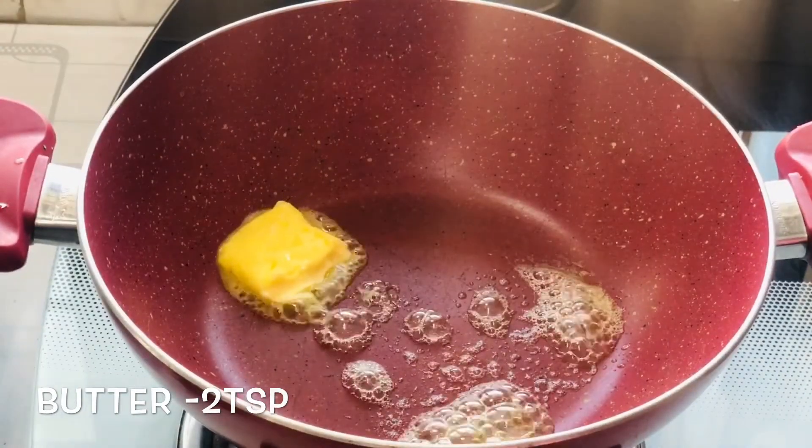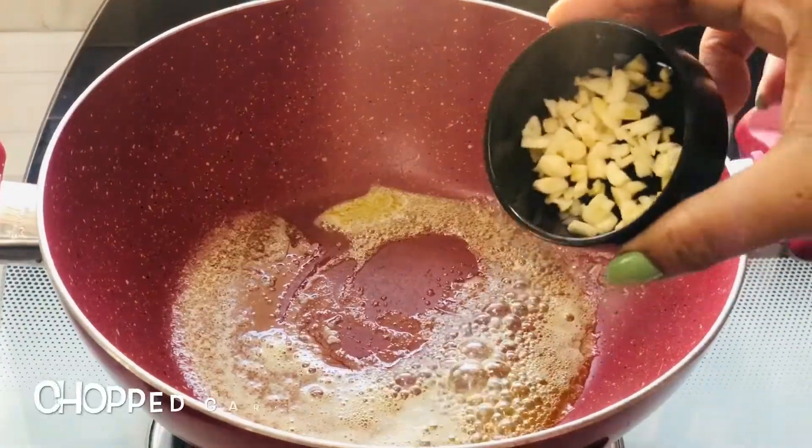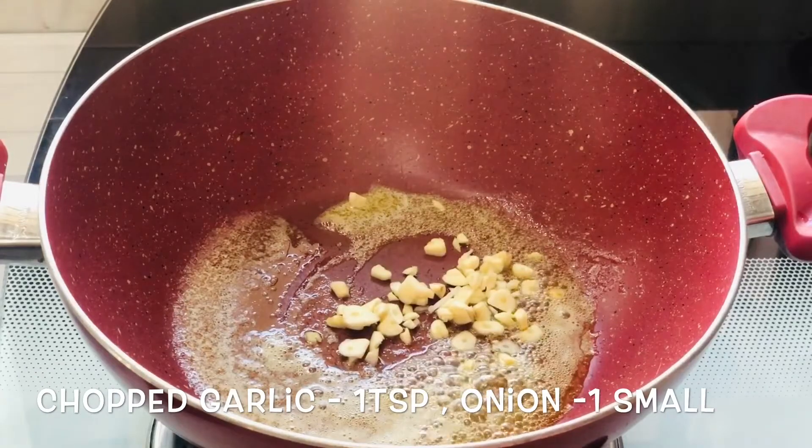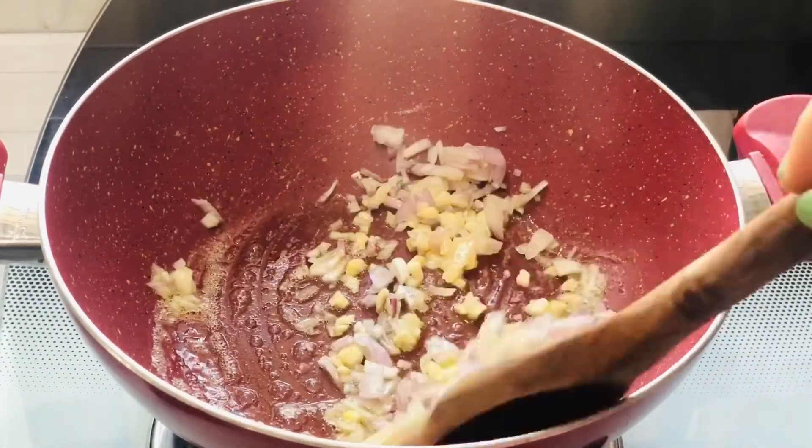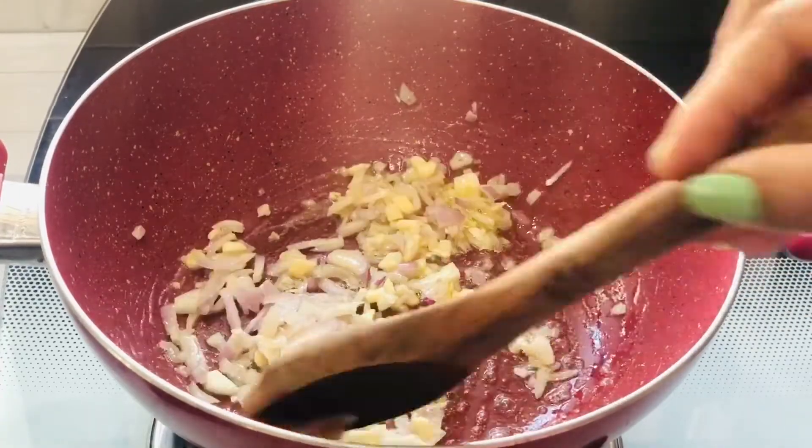So let's start with heating up a pan and adding 2 teaspoons of butter, and once the butter is melted add 1 teaspoon of chopped garlic and 1 small onion.